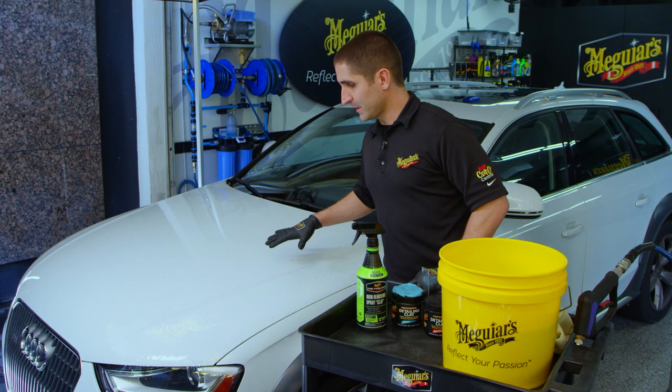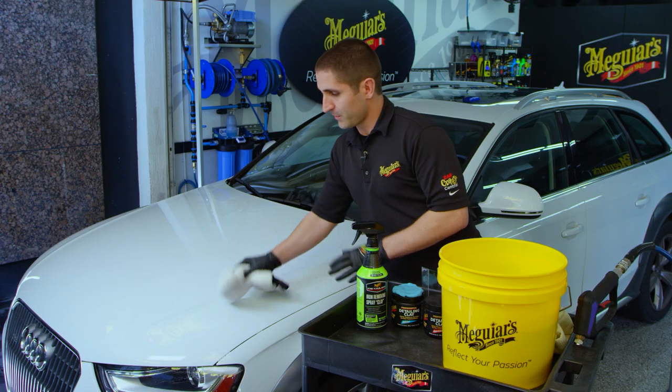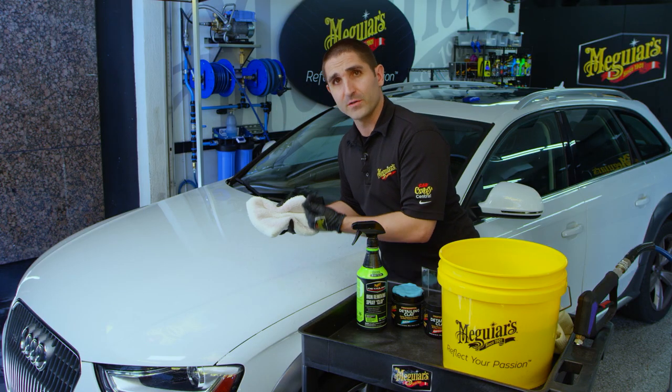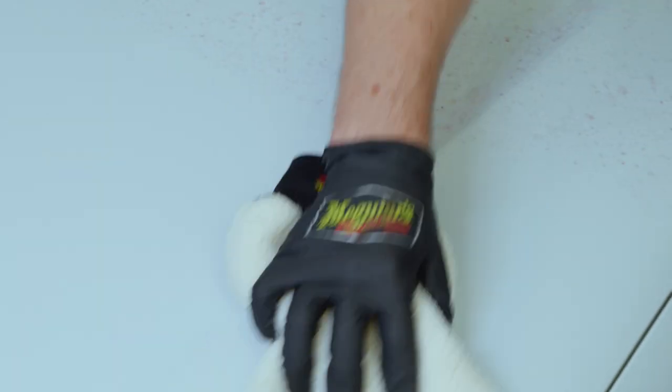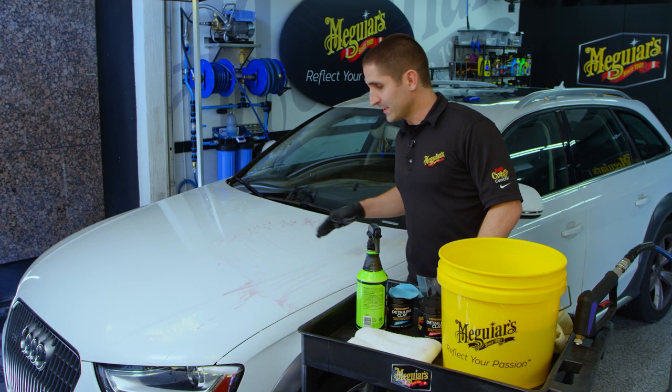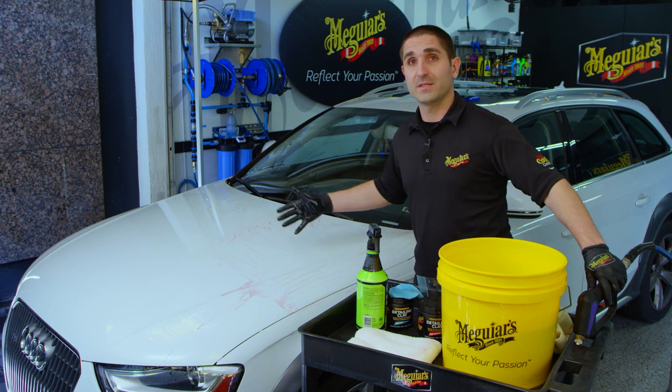Now that this has dwelled for a couple of minutes, take your wash mitt and spread it around — you'll see how the purple goes away. What you're basically doing is re-exposing any deep particles to more of that product. There's still some of that iron-removing spray clay on the surface. The next thing you want to do is rinse off the remaining residue and inspect the paint to see if it's fully decontaminated.